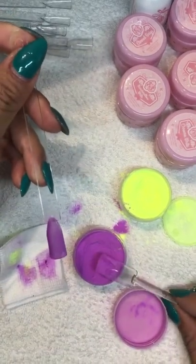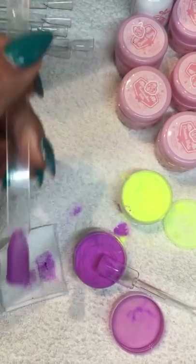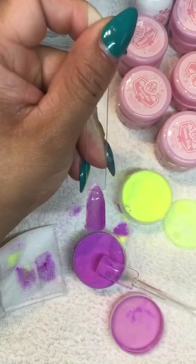Here with the purple one - we're just switching hands - we're going to do another coat of base coat.